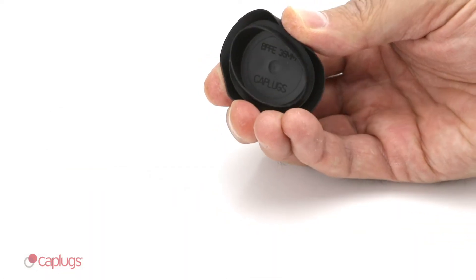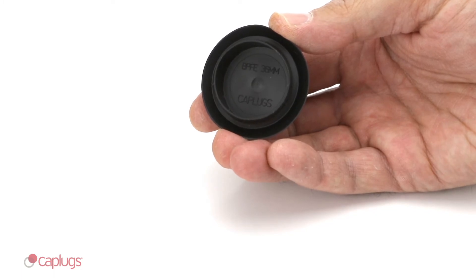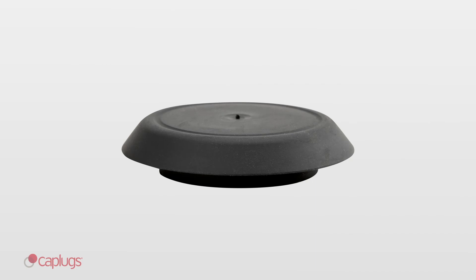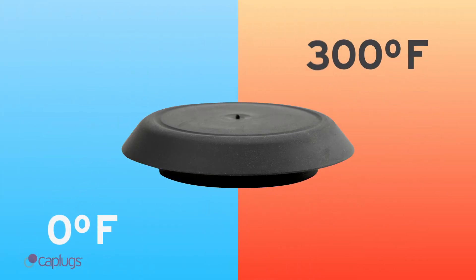BP-FE button plugs are made from Flex Temp material, a kind of thermoplastic rubber, making them pliable and easy to apply. Flex Temp material can withstand temperatures from 0 degrees to 300 degrees Fahrenheit.